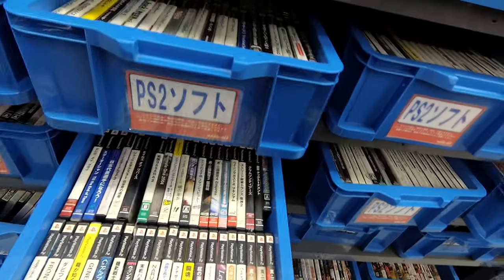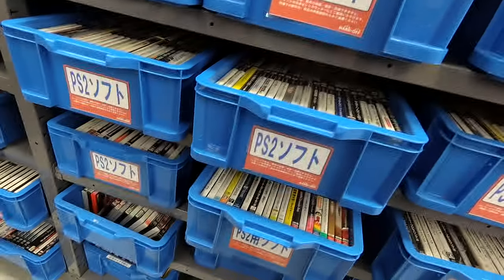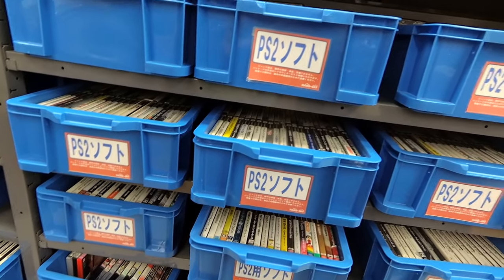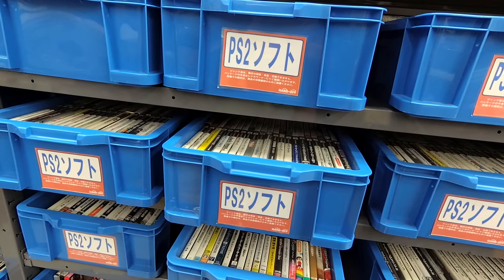I hope you've had fun — found a really cool selection of games here even in the junk section, but also a really good selection of PC Engine games out on the main floor. But that's all the time I have. I've been your man in Japan, Jay Contra, at the Hard Off in Beppu, Oita Prefecture. Thanks for watching, see you next time — and mahalo!